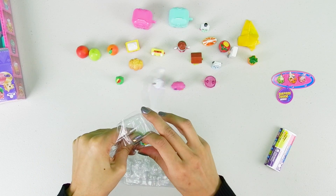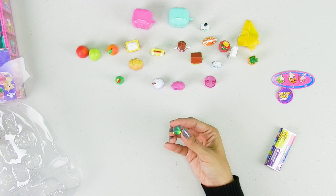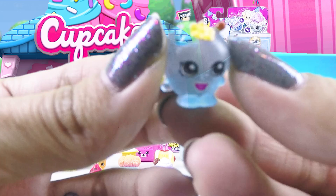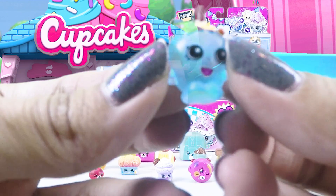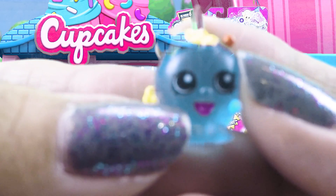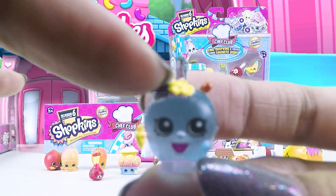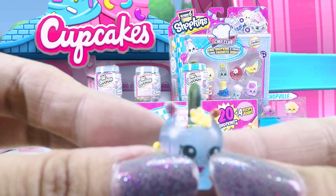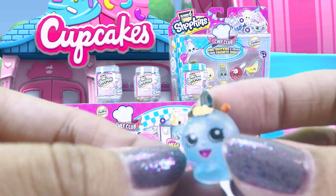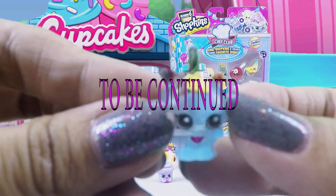This one was the one I was excited about because it is an ultra rare. You can see how it's all crystalline clear — this is Apple Blossom. She has a nice big smile, really cute eyes, yellow flowers, one flower on top, and a green leaf. I think you can hook this onto a bracelet — it's like a charm, so you can make a bracelet of shopkins. It is really really cool!